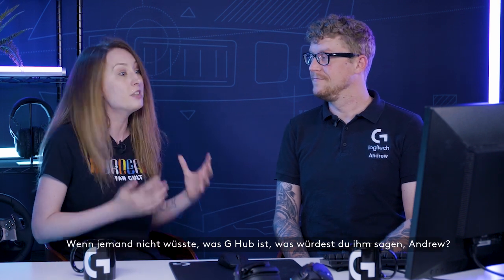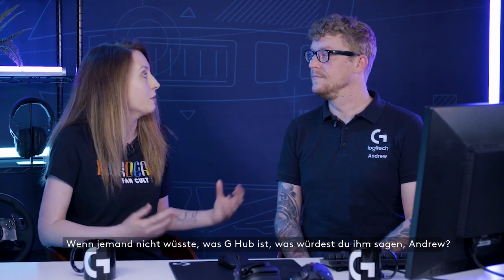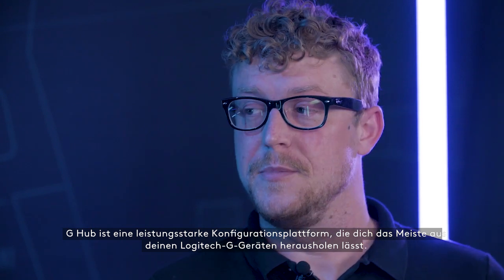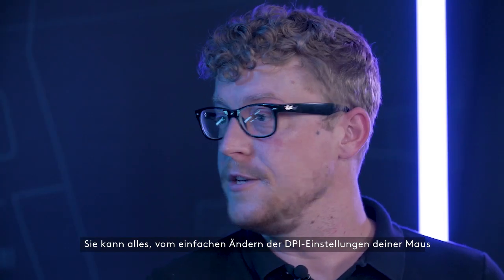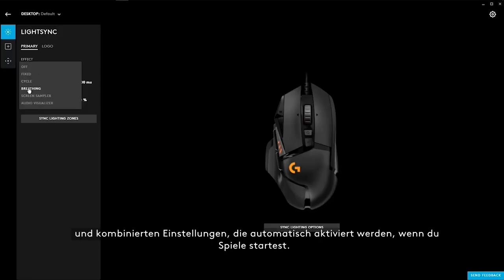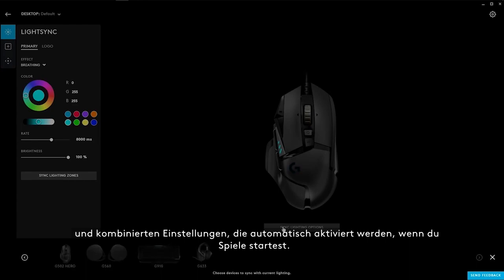Let's talk about G-Hub. If someone didn't know what G-Hub was — G-Hub is a powerful customization platform that allows you to get the most out of your Logitech G devices. It's everything from simply customizing your mouse's DPI settings all the way to very powerful profile-based macro, lighting, and combination settings that automatically apply when you launch games.